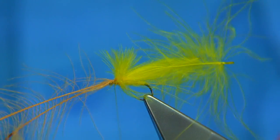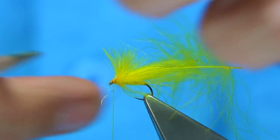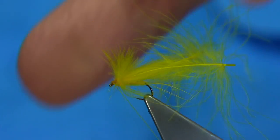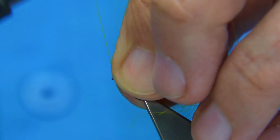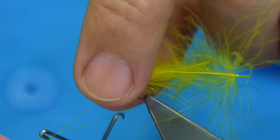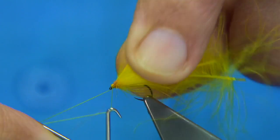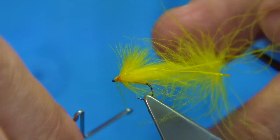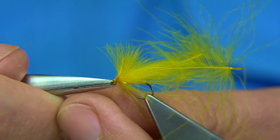Make sure there's wax on the thread at this point. Draw away the waste. You're obviously going to get some odd fibres going forward here, so draw them back with your fingers and use a thread turn to hold them and tidy up the head area. Keep the thread tight and go straight in and whip finish — one, two, three. Make sure your whip finish is tight. Trim away the waste.